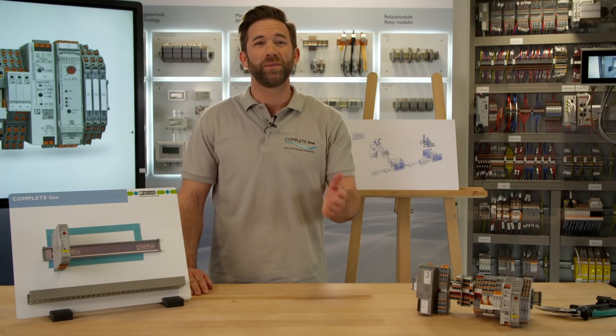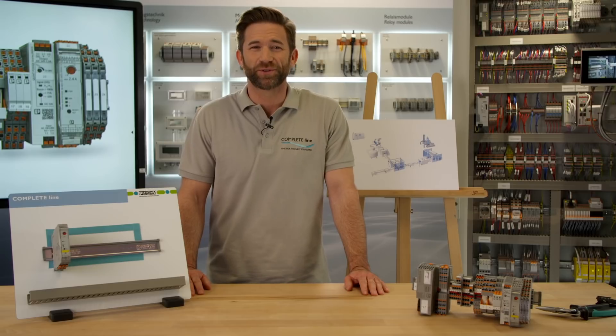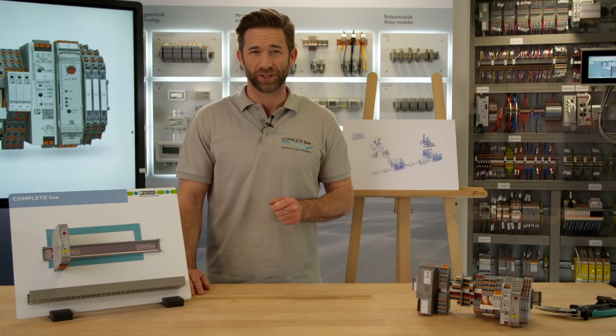If you want to learn more, join me on my weekly discovery trip to CompleteLine — the new standard for control cabinet building. Subscribe to our YouTube channel or check out CompleteLine on phoenixcontact.com.